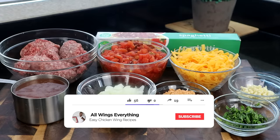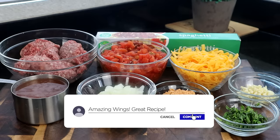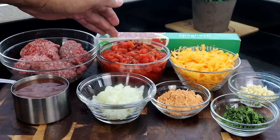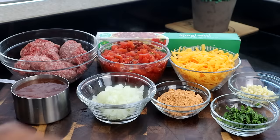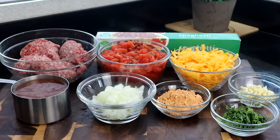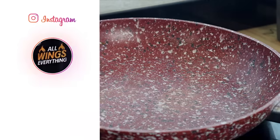Here are the ingredients for today's recipe — not many, but I absolutely love this recipe. We have ground beef, diced canned tomatoes, spaghetti pasta, cheese, fresh garlic, fresh cilantro, taco seasoning, onions, and beef broth. If you don't have beef broth, water is fine. Let's get started.